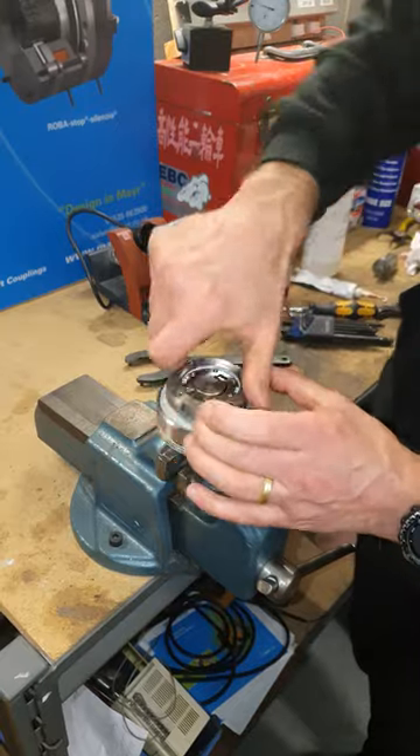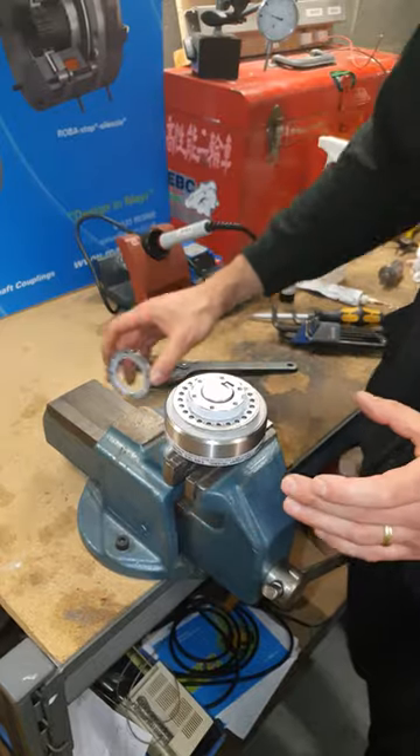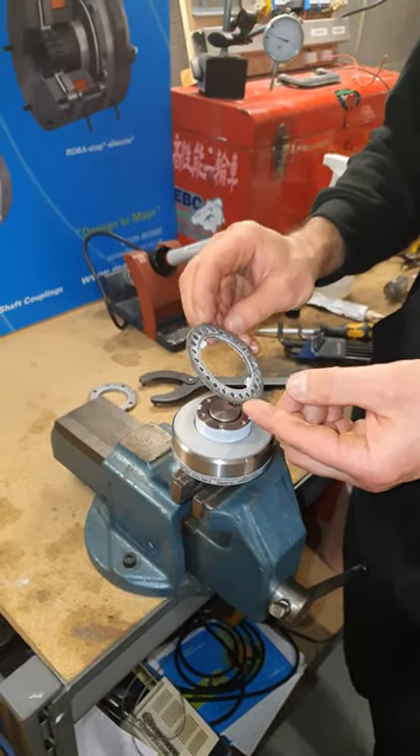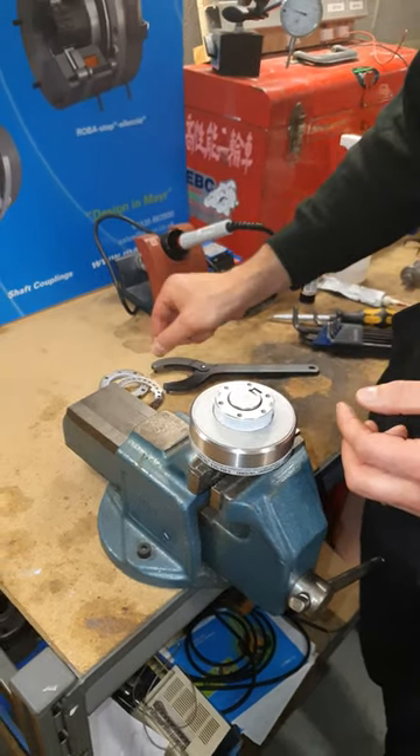Take that all the way off. Underneath the adjusting nut you will then see what we call a lock washer. It's very important that that lock washer is put back in the right orientation. Put that to one side for now.